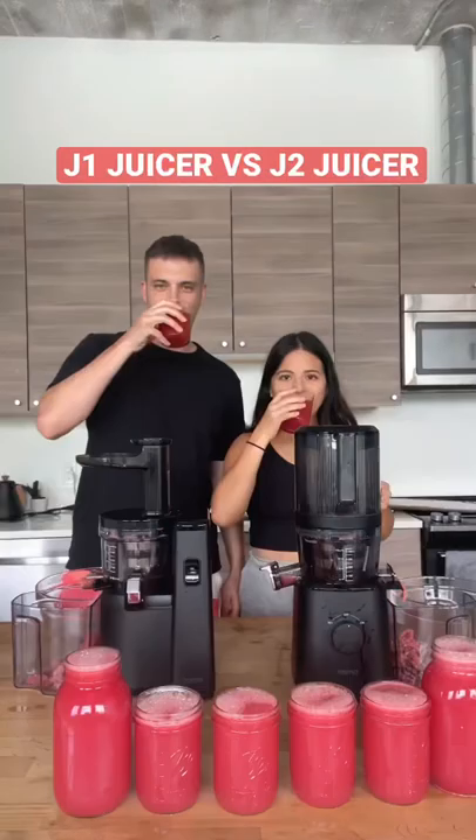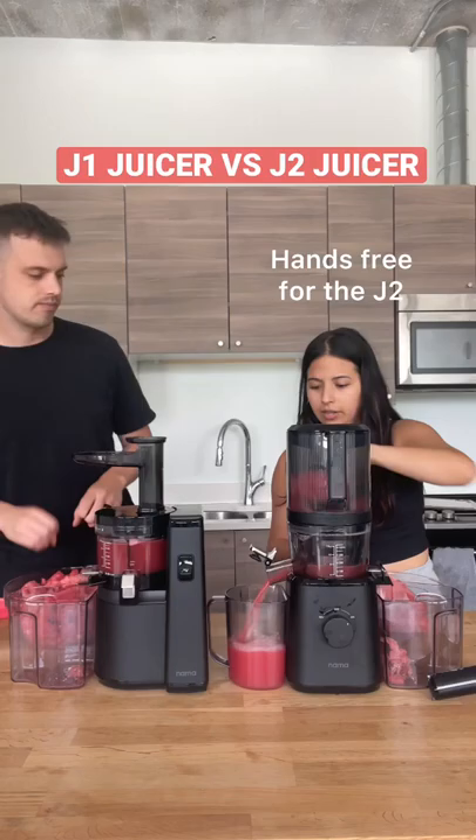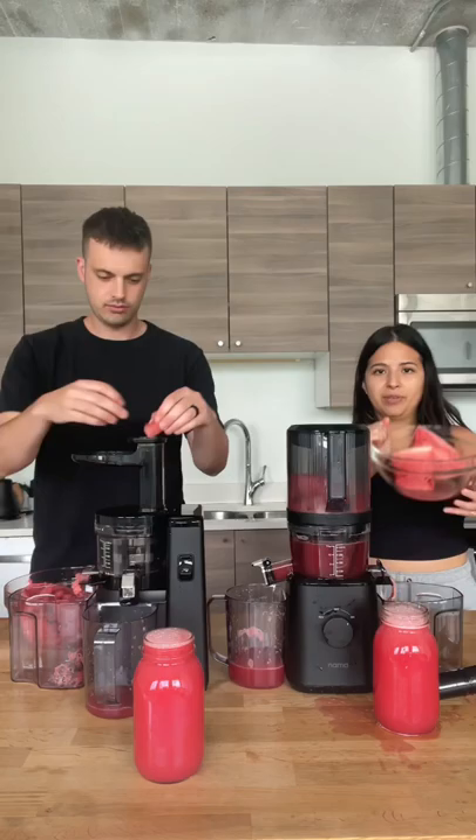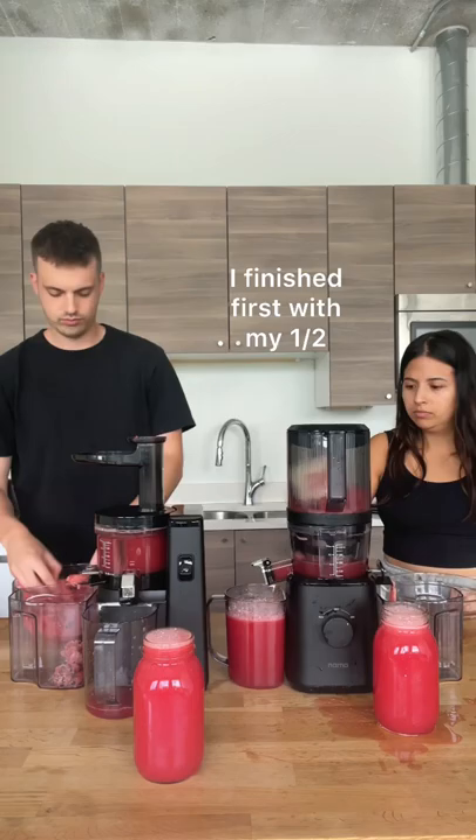Juicing with the J1 and the J2 today. Jeremy constantly has to feed the watermelon through the juicer, whereas with the J2 I just put in the chunks and it's hands-free. I can walk around, run some indoor kitchen errands like grab some mason jars. Overall pretty easy — I finished juicing mine way before Jeremy did, and he still had quite a few chunks left.